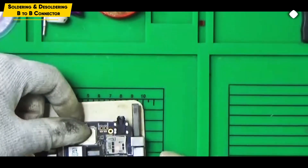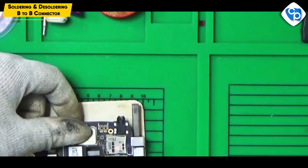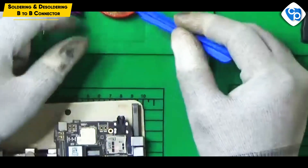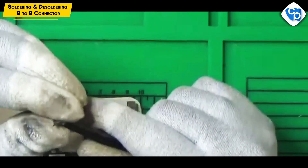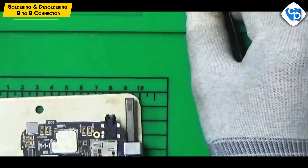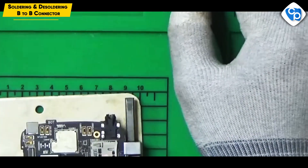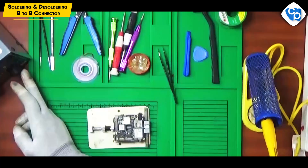Now we can apply the paste. Now we apply the paste. We have to replace the tape or blade. Let's use the SMD method. You can use the tool for this, and the heat will be 320–350 degrees.